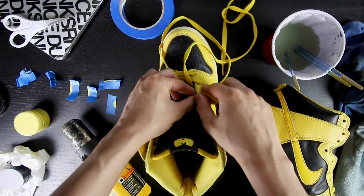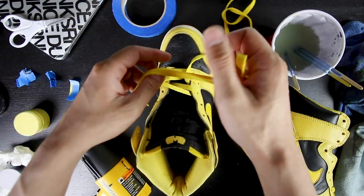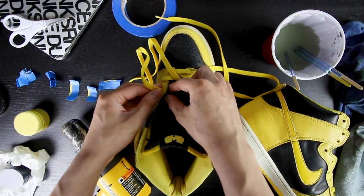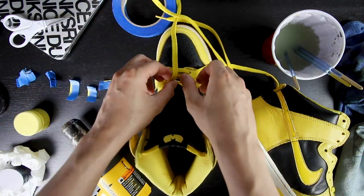Alright, that wraps up everything on this simple and fairly easy custom on the 99 Goldenrod Dunk Highs into the Wu-Tang Dunks. Let me know what you guys think about this custom down below in the comment section. Like and subscribe if you haven't. Thank you so much for watching, I do appreciate it. I'll catch you guys in the next video and until then, it's gonna be good!